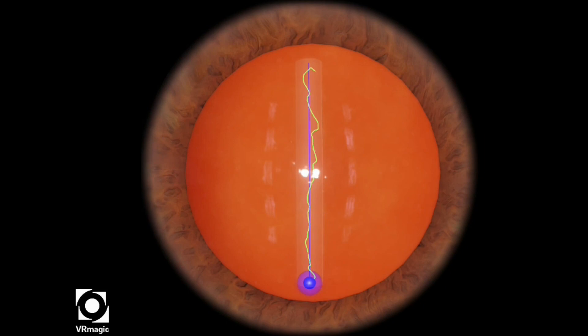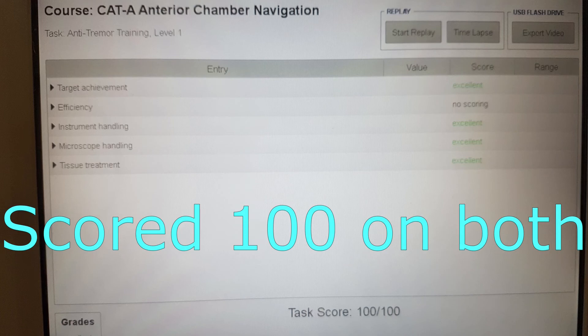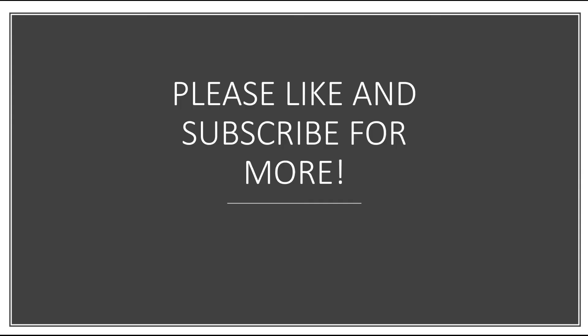And there you have it. I scored 100 on both. It's a pretty simple course. Please like and subscribe for more videos. Thank you.